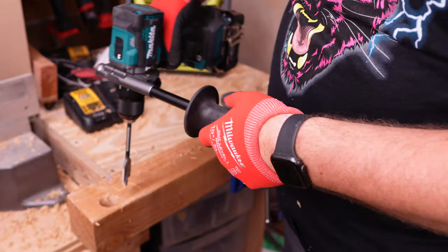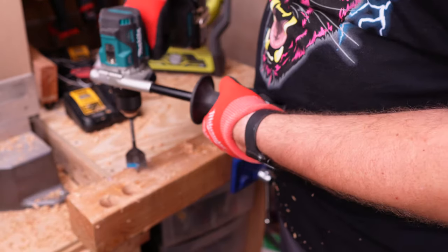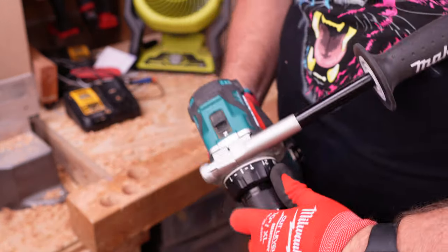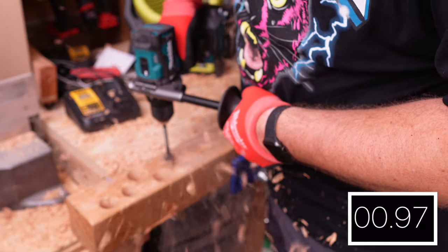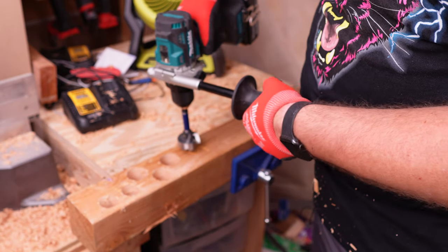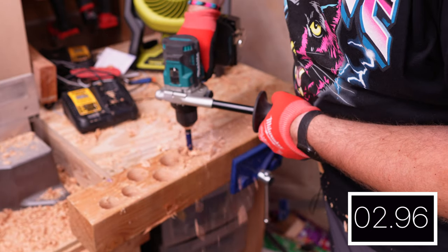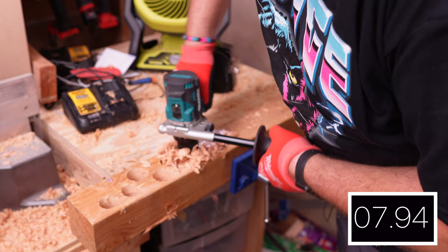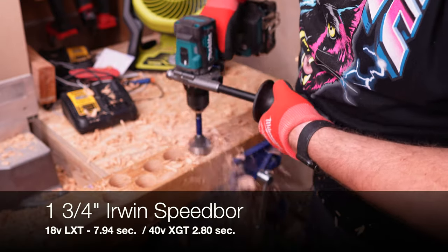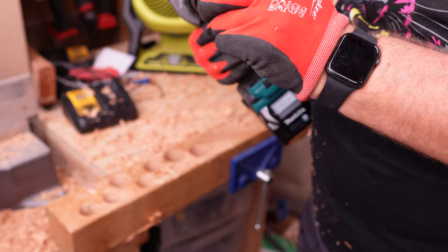Now with the XGT still in speed 2. Now moving on to the 1.5-inch spider self-feeding spade bit — this is the LXT in speed 2. It did cut out, but it didn't cut out until we were through the wood. Now the XGT — it was through. Now LXT in speed 2 with the 1.75-inch Irwin Speed Bore bit. Dropping to speed 1. Now the XGT on the final test, still in speed 2. Although they look the same and are roughly the same weight, the 40 volts on this tool really makes a difference.